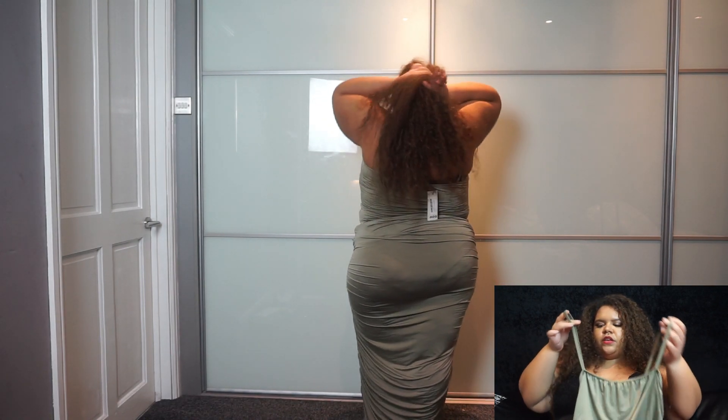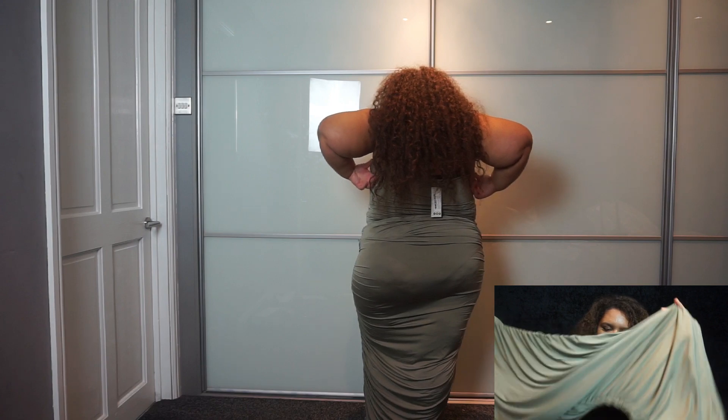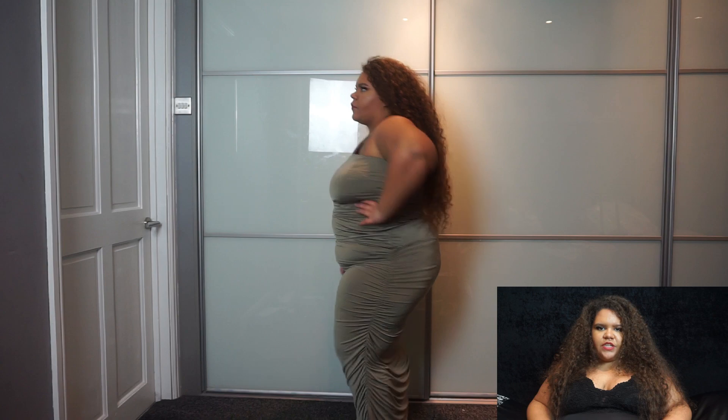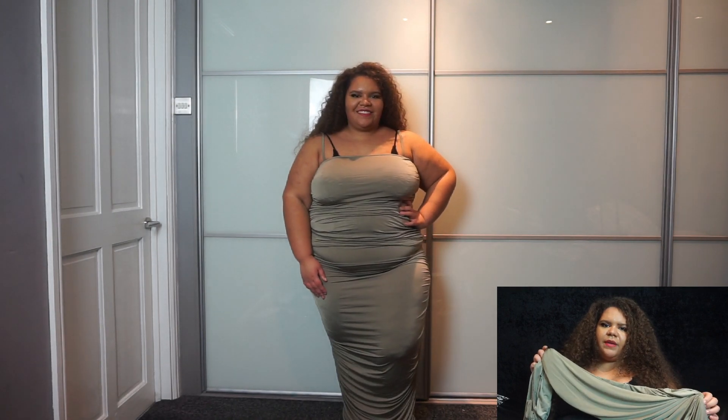It's got spaghetti straps and ruching — that's pretty much all the detail. If I did want to wear either of these pieces I'd definitely have to take them up quite a lot, and I think that might lose some of the aesthetic. Looking at both items, I think they're just designed to be that long — the skirt and dress are both easily over five foot, so they probably weren't designed very well.